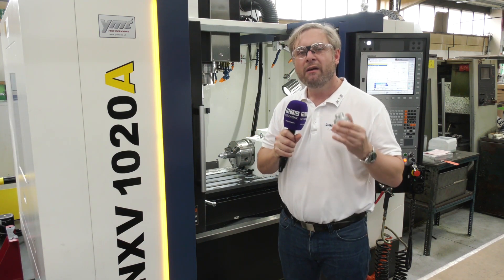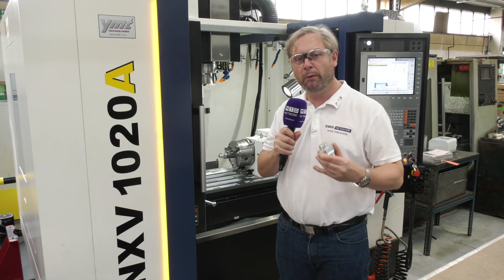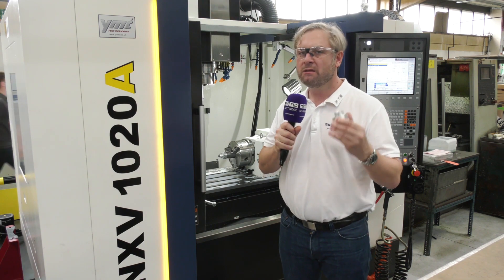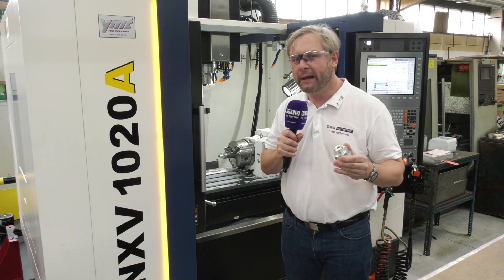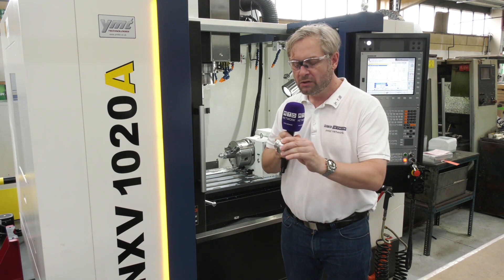Latest acquisition — full four axes — so it'll do a huge envelope in there: one meter by 0.5m. And then you've got the rotary table in there as well, so some complex parts, 30 tools, extremely powerful, extremely fast. The best way to showcase it is to show you one, so here we go.